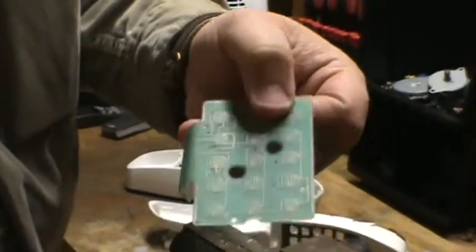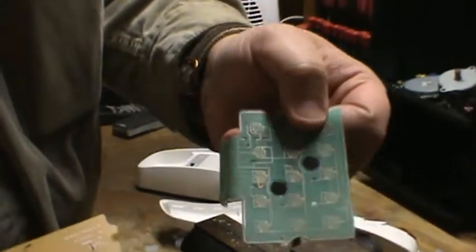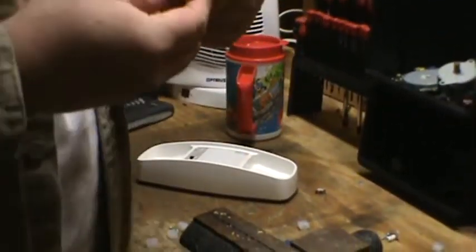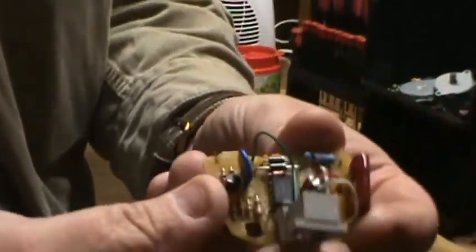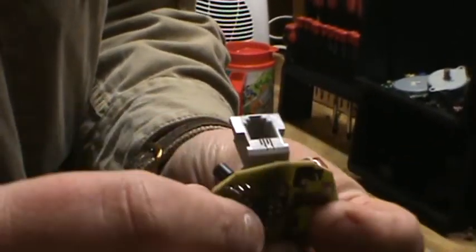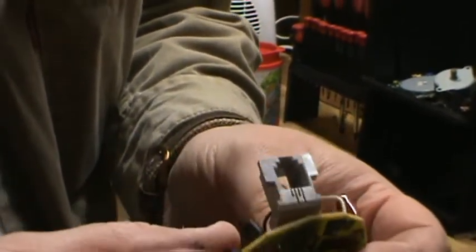It comes off fairly easy with nitric acid, or you can sell it in bulk on eBay for a pretty penny. The only other thing that's really worth anything in here for me are going to be the little IC chips — the little black IC chips right in there. And inside this phone jack there's going to be some gold-plated pins. That is definitely worth keeping.